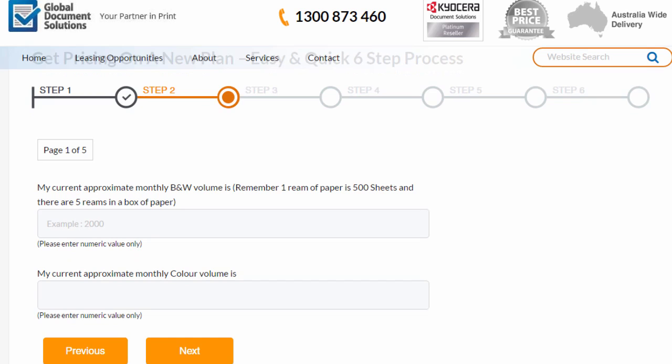Here it really is just an estimate. The thing to remember is in a box of paper you get five reams, and in each ream there are 500 sheets of paper. So if you think you'll go through one box of paper per month, the monthly print volume in total will be 2500 prints.